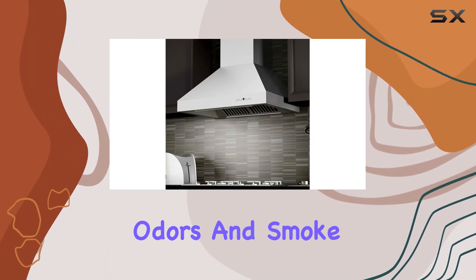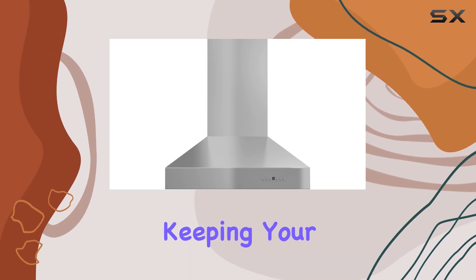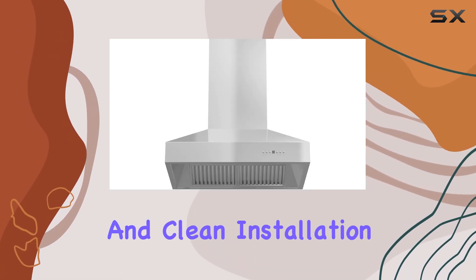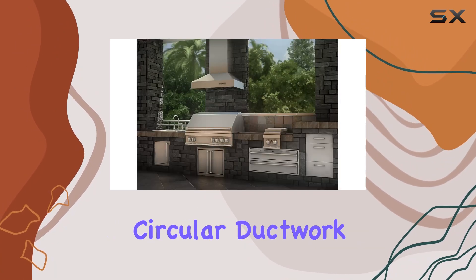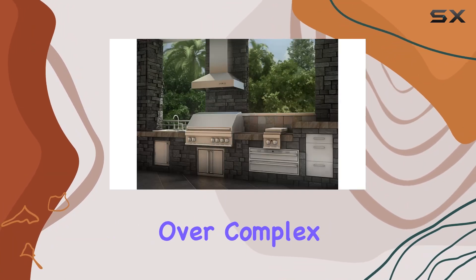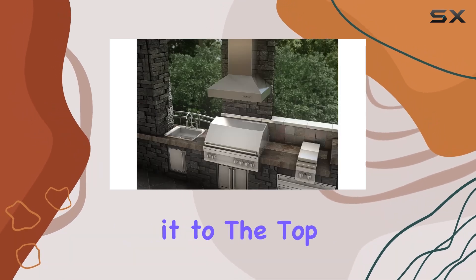Say goodbye to lingering odors and smoke in your kitchen. This hood efficiently exhausts large amounts of air away from your cooking area, keeping your kitchen fresh and clean. Installation is a breeze thanks to its design tailored to fit standard circular ductwork — no need to fret over complex setups.